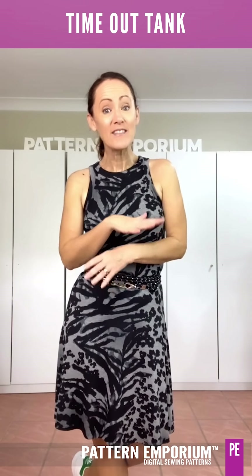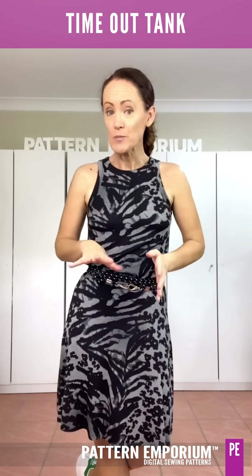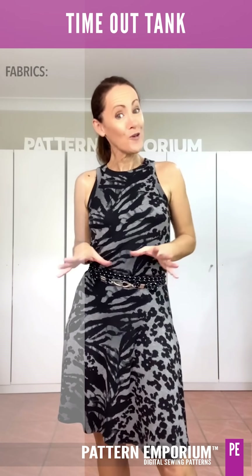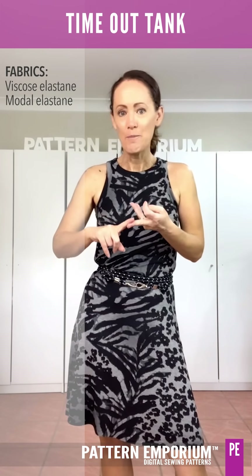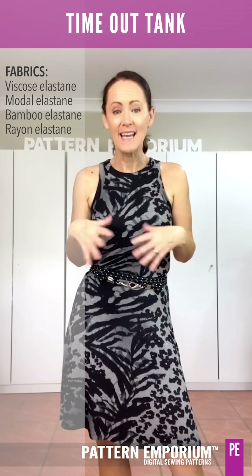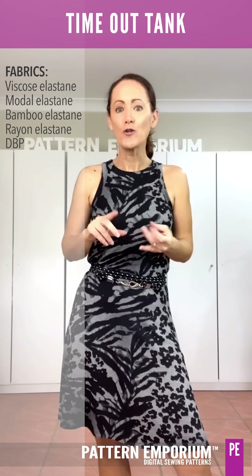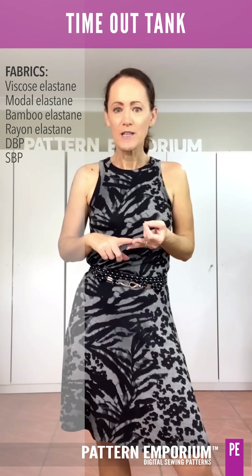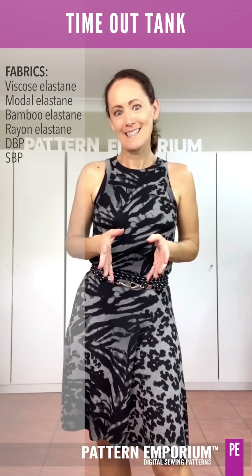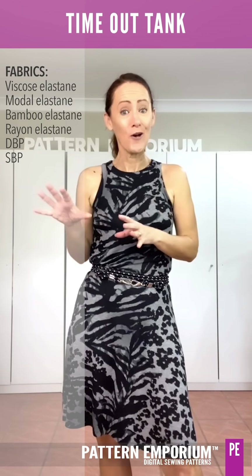On top of that, the amount of fabrics you can use is so wide. It does need to be four-way stretch knit fabrics to do the bindings, but there are a lot of fabrics — your viscose, modal, bamboo, rayon, elastanes — all of those are fantastic and so beautiful to wear on your body. And then you've got your double brush poly and your single brush poly. Both are amazing in this top — probably the easiest to use because it's so stable and so lovely and soft to wear.